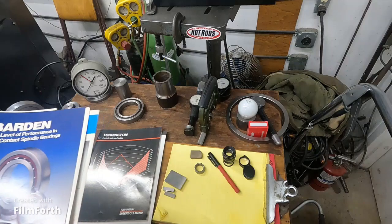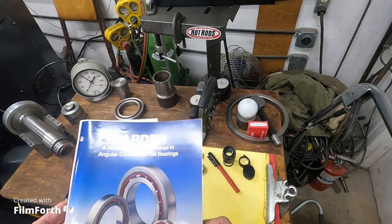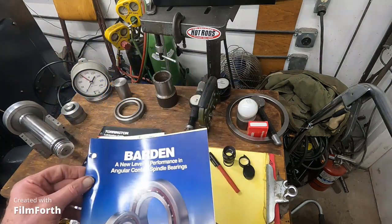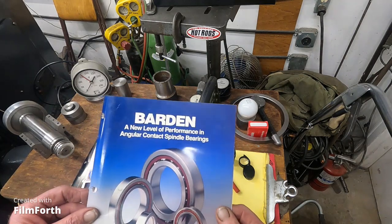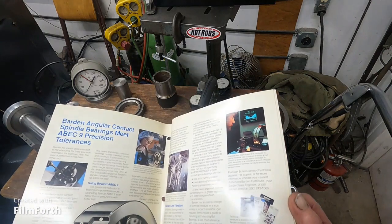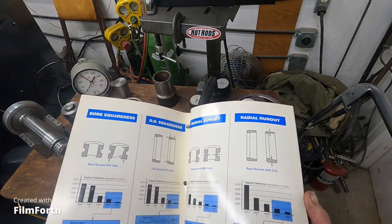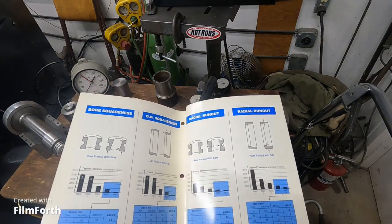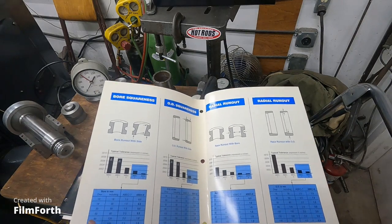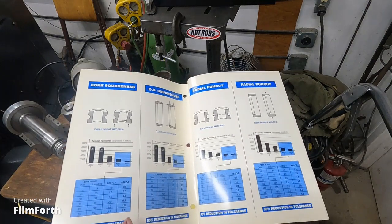This is the Barden spindle bearing basic catalog. It talks about bore squareness and the difference between ABEC 7 and ABEC 9, showing all the different tolerance variations.